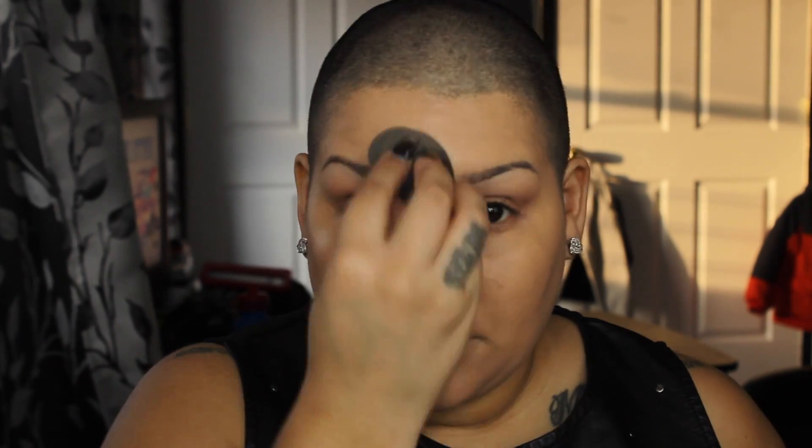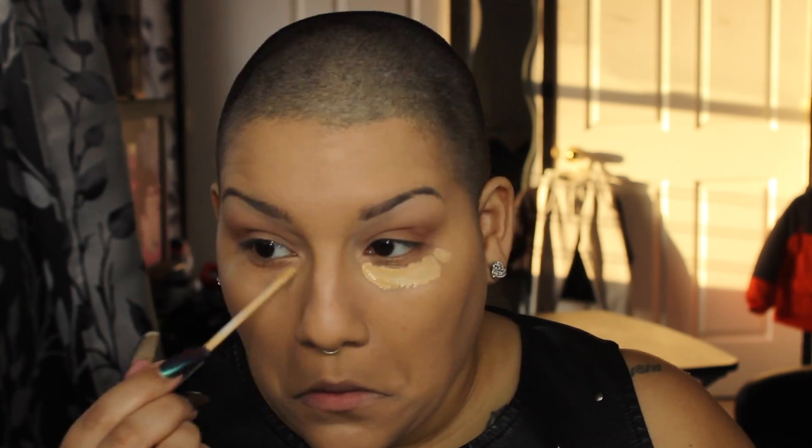After this we are going in with the Maybelline Fit Me concealer in the color Sand, which is the second to lightest shade. I am using this to just highlight right below my eyes and I am using the same beauty blender to blend this out.